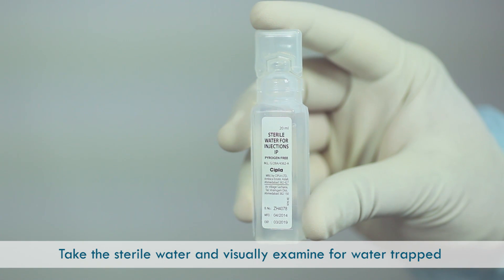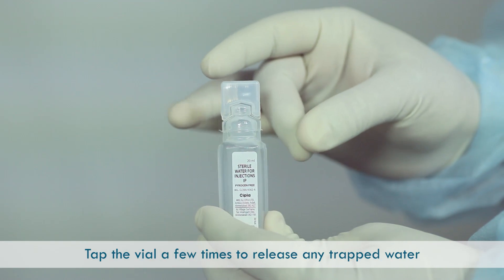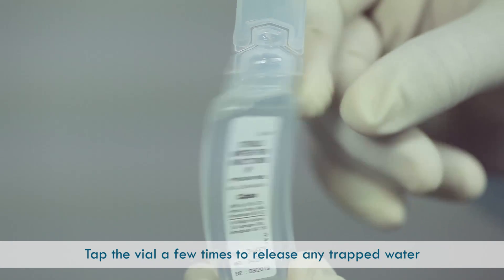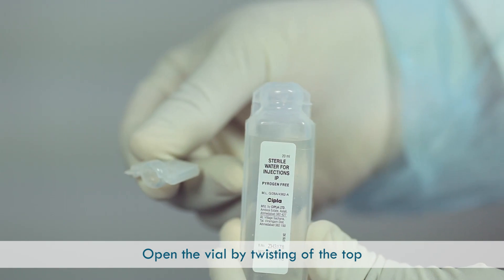Take the sterile water and visually examine if there is water trapped in the top of the container. Tap the vial a few times to release any trapped water. Open the vial by twisting off the top.